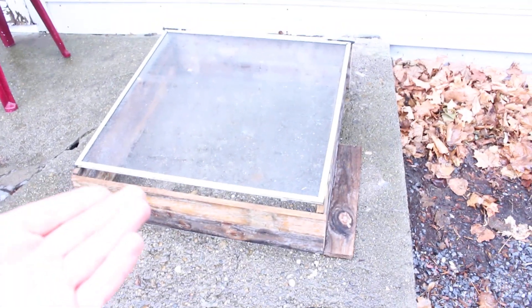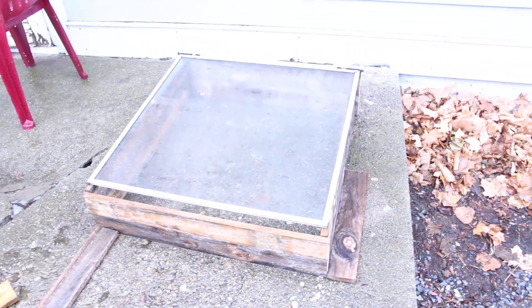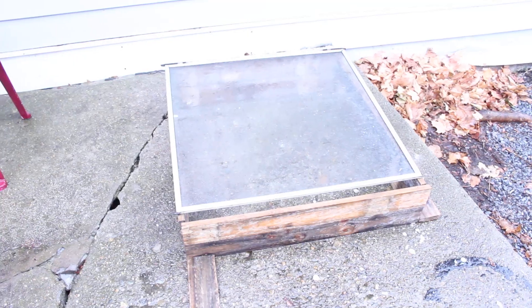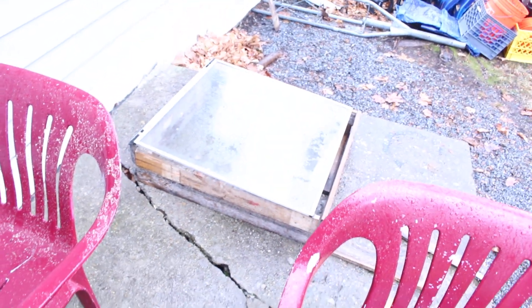You could probably find screws or nails to complete this for free too. But yeah, this is gonna be a cold box for starting seedlings. I might just leave it down here in the propagation area, or I may bring it up to the actual garden to get a jump ahead on the season. Hope this could inspire you.